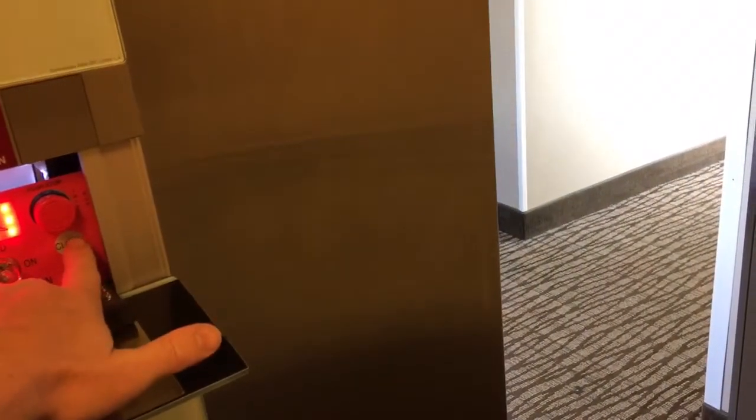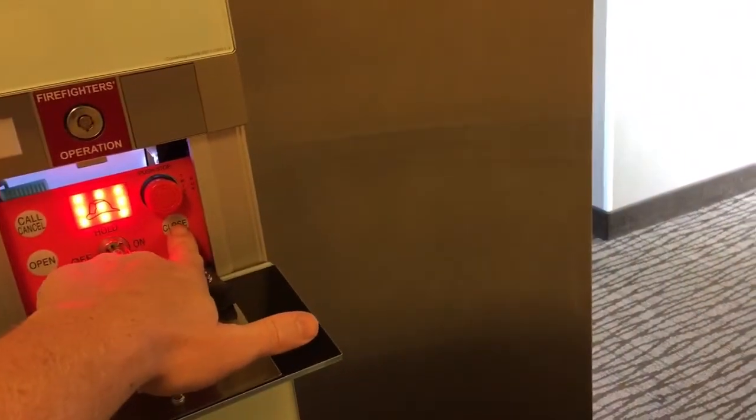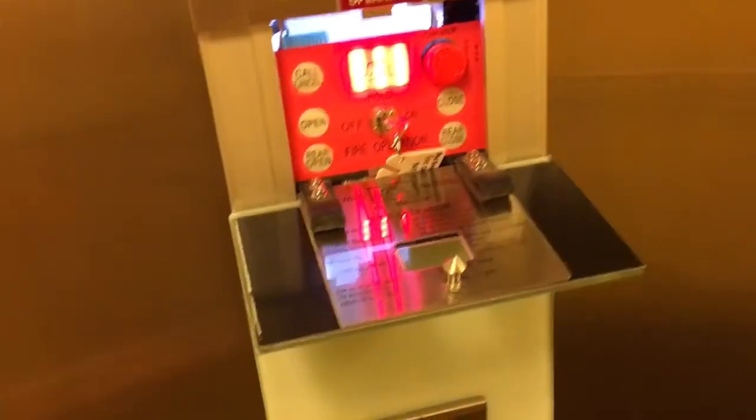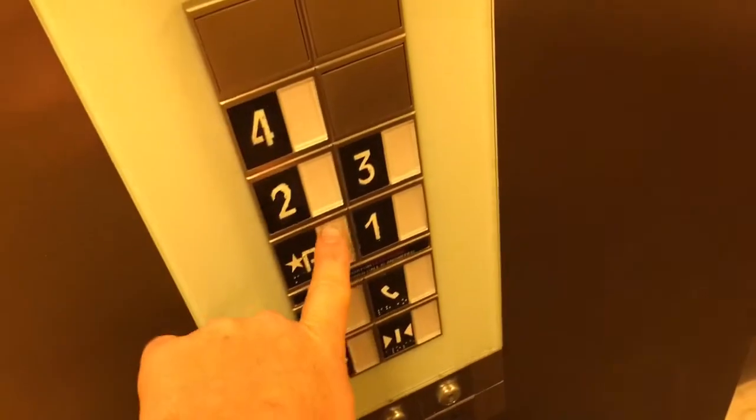You let it go and the door shuts. Now you can manually open it and it will stay open. You can get off the car and go do whatever you need to do — that car will not leave, it will stay there waiting for you. You've also got to manually close it; it will not close on its own, in case you leave somebody behind by accident, so you can hurry up and open that door back up. Now we're going to go back down to the main floor where we started.